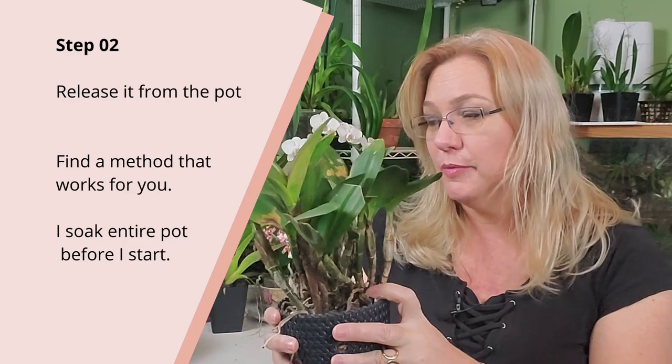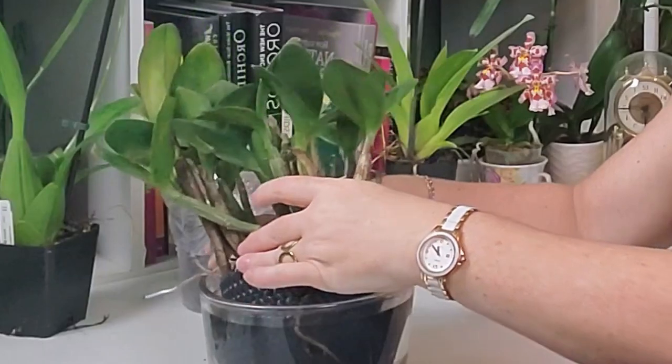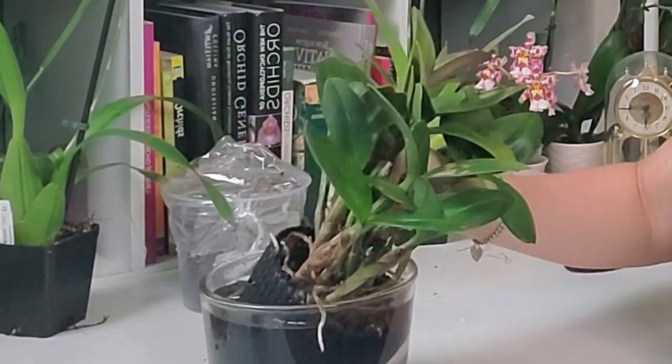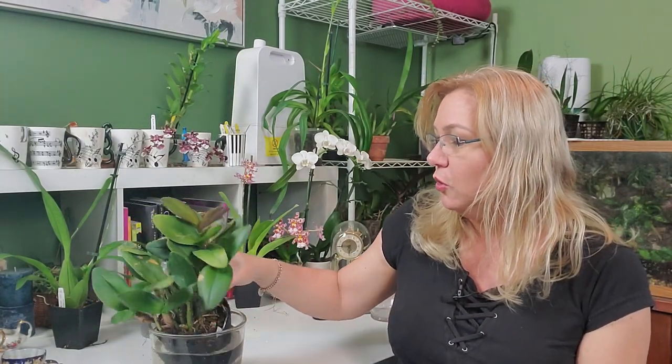Now step two is actually releasing this from the pot. A good idea I've found is to get lukewarm water, get your entire pot, and soak it. You really want those roots to become hydrated. A thicker dry root is going to break — it's going to become crispy — so when you try to twist and turn that orchid and wiggle it out of the pot, those roots are going to break. If those roots are hydrated, the water comes into the cells and the root becomes more malleable, so it's less likely to break.